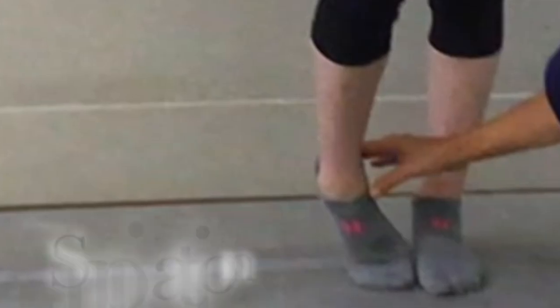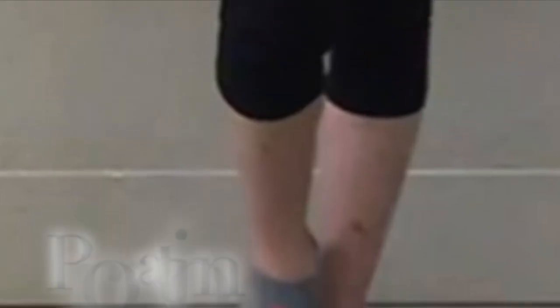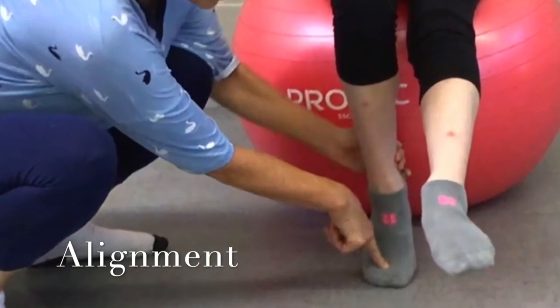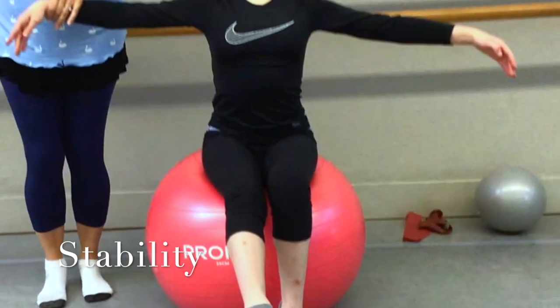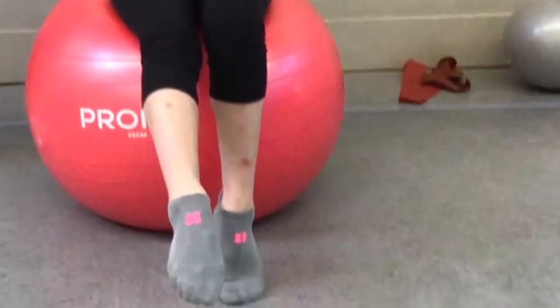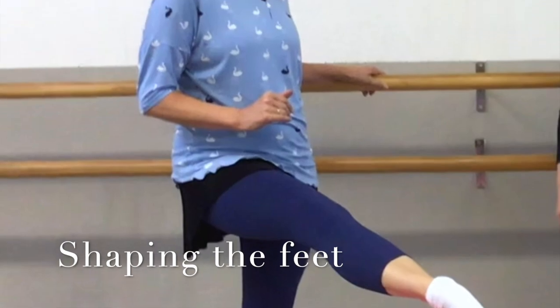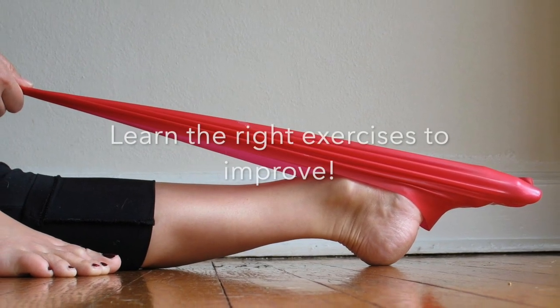Hey, welcome back dancers. This is Sarah, the author of the Accidental Artist Ballet blog. I'm a ballet teacher and I'm going to discuss and share with you ideas about sickling your feet. How many of you have struggled with that? Everybody in dance has struggled with that correction: don't sickle your feet. We're going to look at this in a new challenge along with other dance professionals.